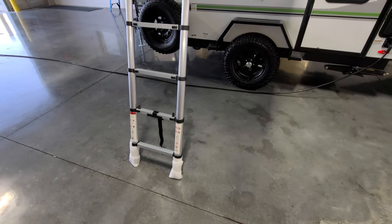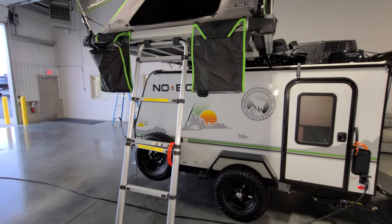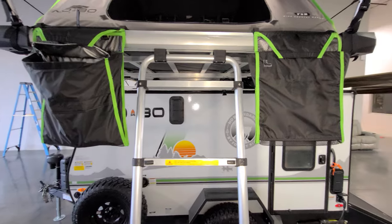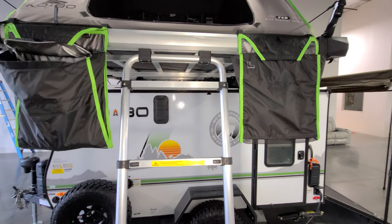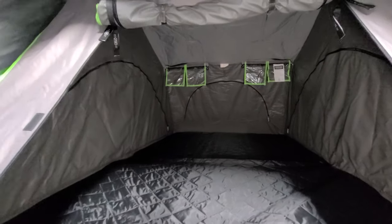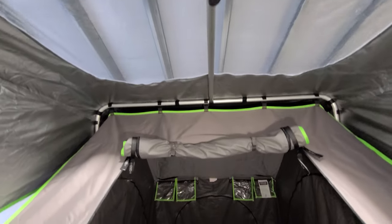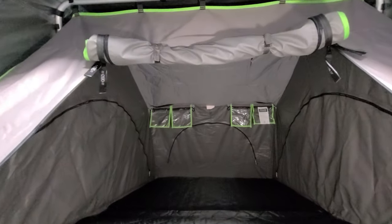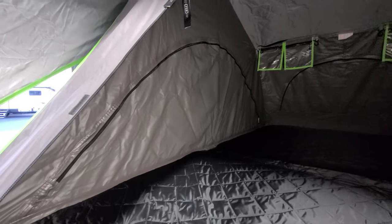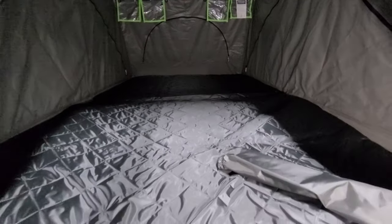There's an adjustable aluminum ladder to get up there. You've got little shoe bags — or dirty gear bags — whatever you want to throw in there so you don't bring it all up into the tent area. There are skylights in the roof — one here and another one back in the top — and side and back screens as well. There's a little mattress to make it a little more comfortable.